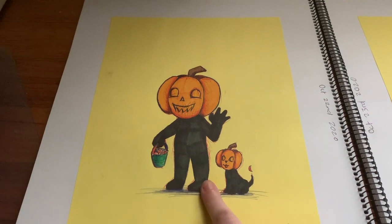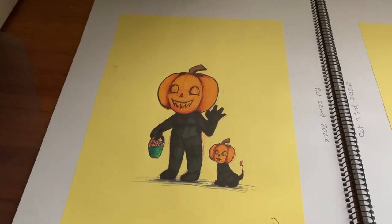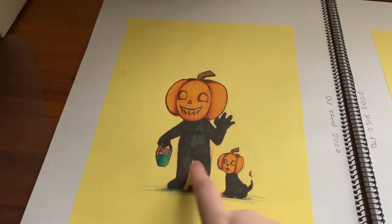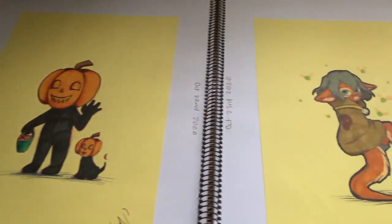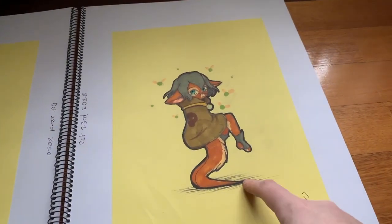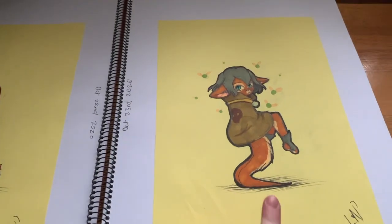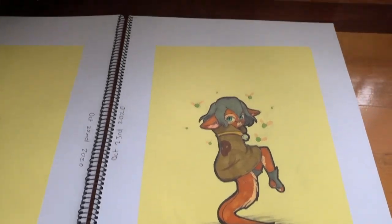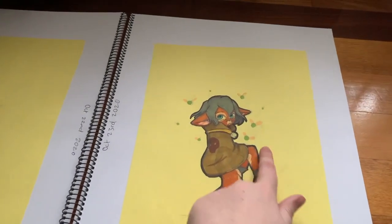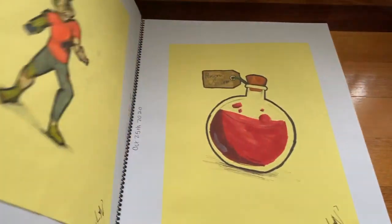This one here was based off a TikTok song — there are probably two based off TikTok songs. This one, I wanted to do the little pumpkin guy, the little kid. You can look at his little pumpkin and his candy — he's going trick or treat, pretty much. And this one here I really like — I might do more drawings of this. I mostly tried to do a different species character with no arms, and it has little fireflies around it.